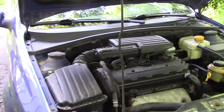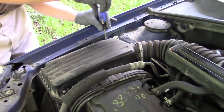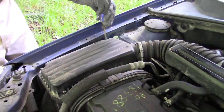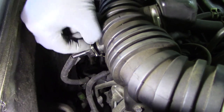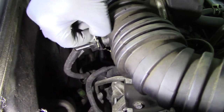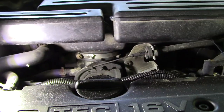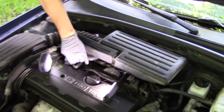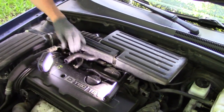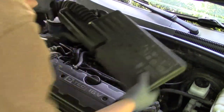First, we're going to have to remove the snorkel to get down to the throttle body where the IAC valve is located. We're going to start with the airbox lid. There's four screws holding down the lid — remove those now. This is the air temperature sensor; it's attached to the back of the snorkel and held by this clip. Next, remove the clamp that wraps around the throttle body. This is an air hose that recirculates engine gases back into the snorkel, and you can lift the snorkel up and out all in one piece.